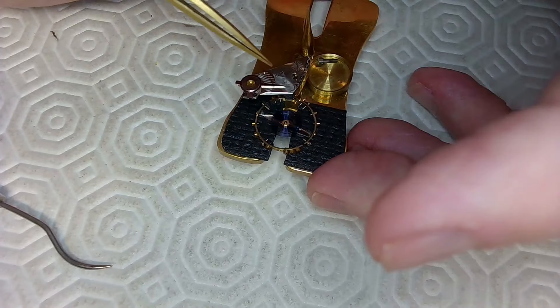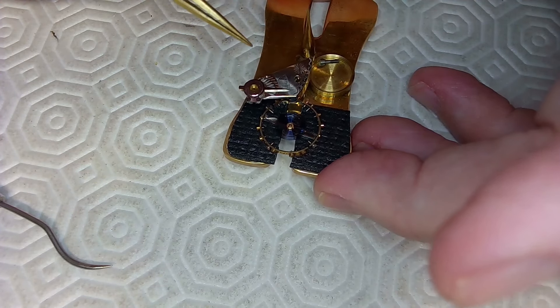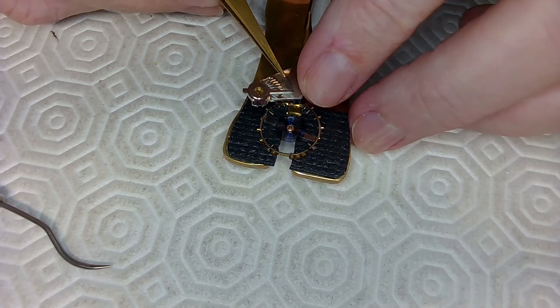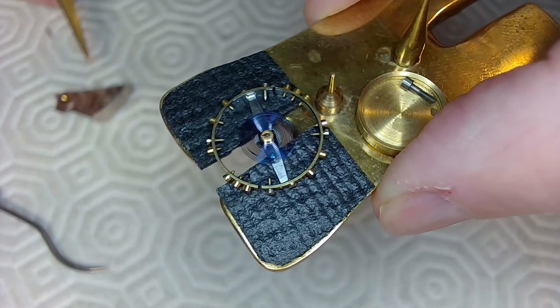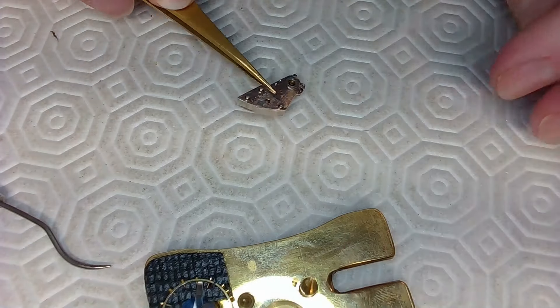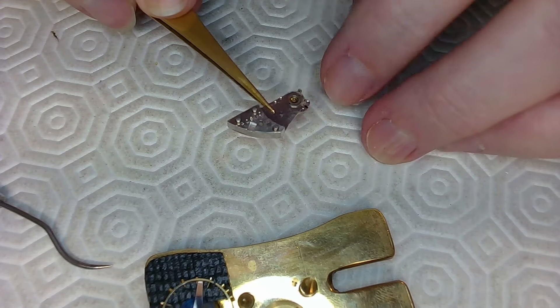This hairspring looks blue — it looks like an anti-magnetic, anti-everything hairspring. It's beautiful, it's gorgeous. I've never seen a blue hairspring like that before. Let me get a close-up of that hairspring — look at that, that is one nice hairspring and it's clean as crap.